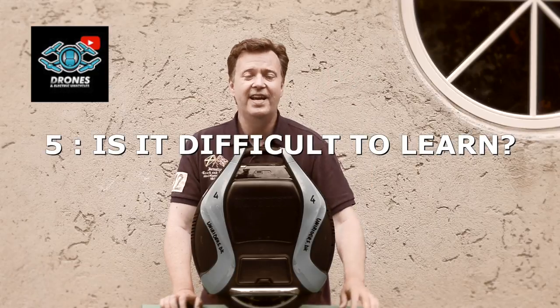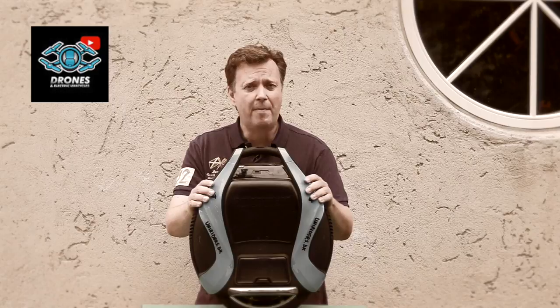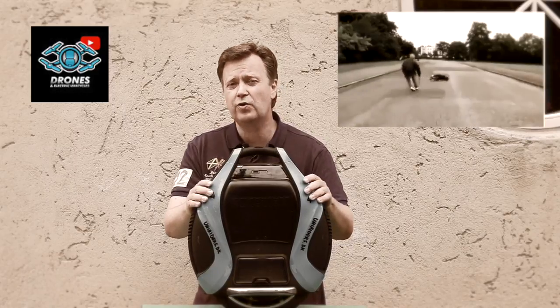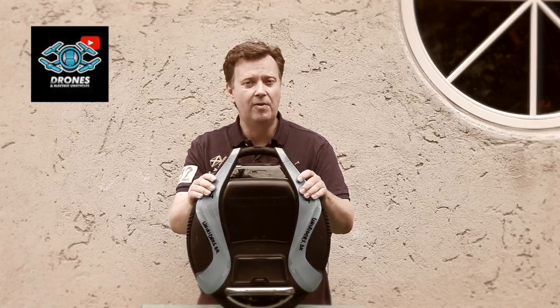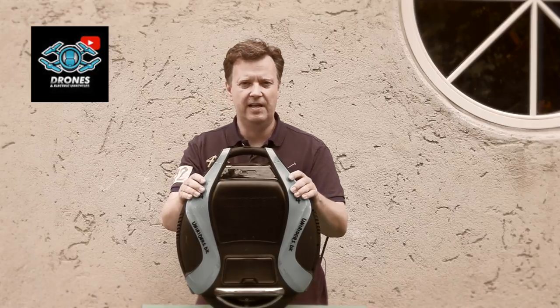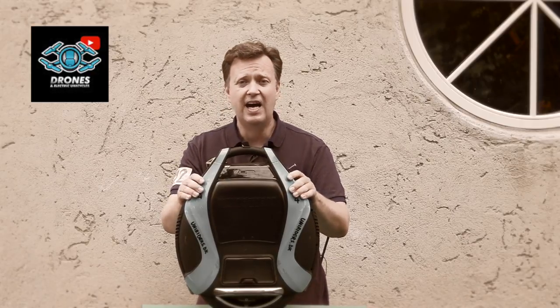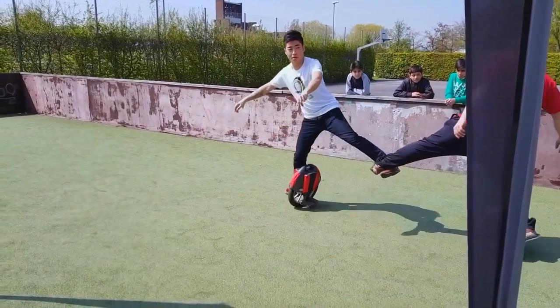Question number five: is it difficult to learn? Like any new thing, there's a learning curve. Remember back when you had to learn to ride a bicycle — it also took some time to get used to. Most people will be able to learn this within a couple of days with some dedicated training. It almost feels impossible in the beginning, but once you get the hang of it, it's hard to remember how difficult it was to learn. Once you get better, you can expand your skills with trick riding.